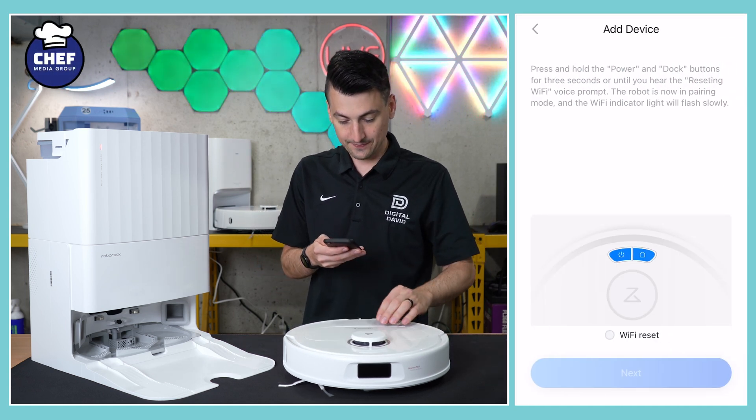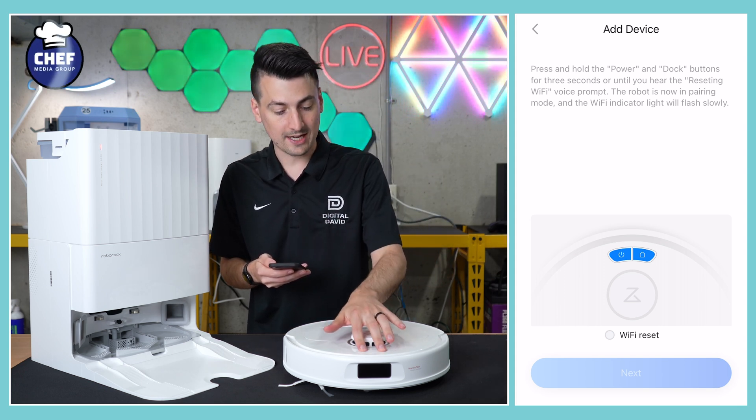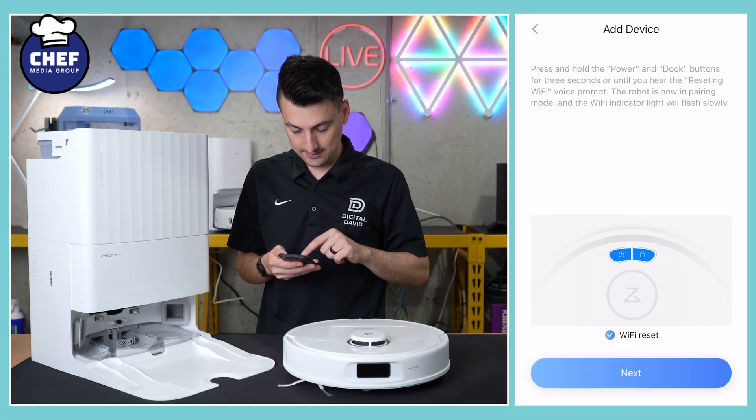We just scanned it. Now we need to press and hold the power and dock buttons for three seconds until you hear the resetting Wi-Fi prompt. Got the prompt right there. We can check the box and select next.